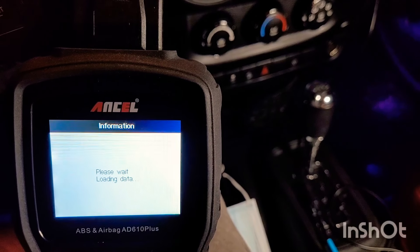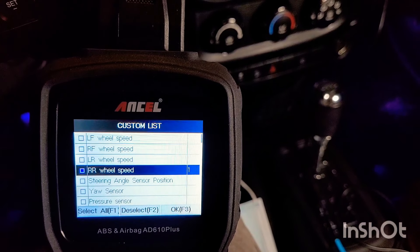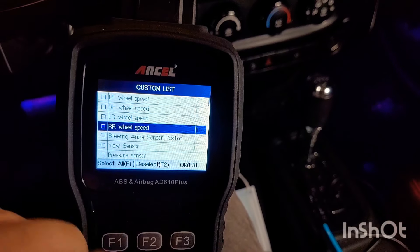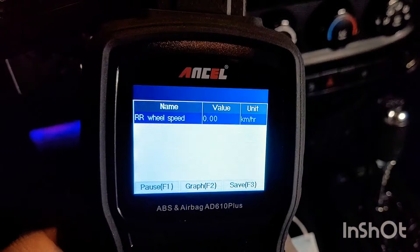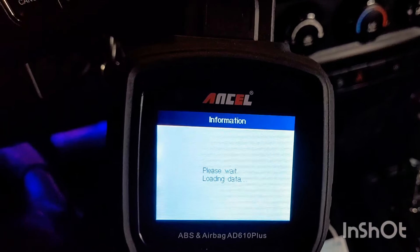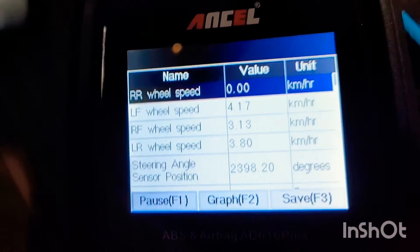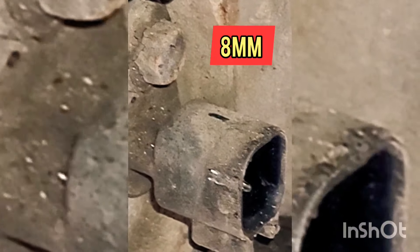Now we're doing a live data test, and you can see there are different things you can pick. We know the code told us our right rear wheel speed sensor wasn't working, so we can click on that and run the test. The value shows zero — it's not working at all. And you can see on the graph it's a straight line; if it was working, it would be going up and down. Now we're going to test all the wheel speed sensors. We're taking off and driving, and the only one showing zero is the right rear wheel speed sensor. So we need to go ahead and fix that.